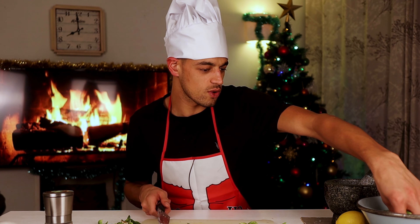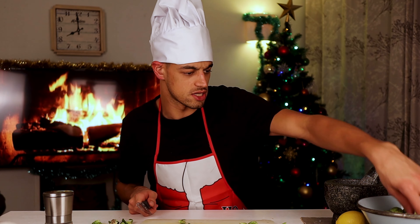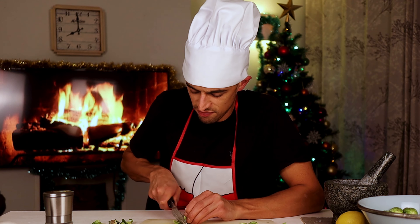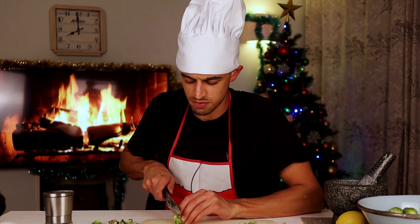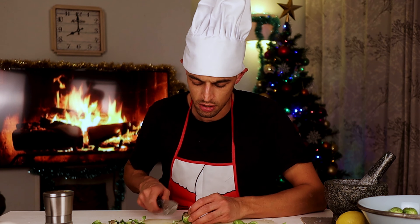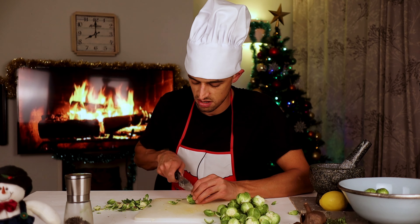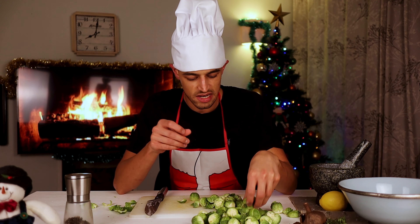I'd be interested to hear from our listeners — anyone coming in from Twitter, YouTube, Twitch, Snapchat, or TikTok: if you know why Brussels sprouts are called Brussels sprouts, please write in, phone in, email, call. So here we go — chopping off the ends. Clear a little bit of space. Just peel the outer layer.